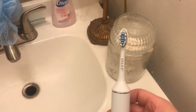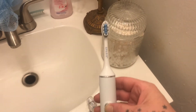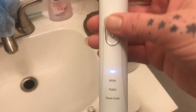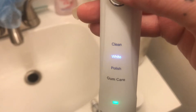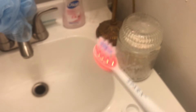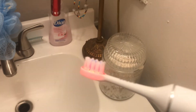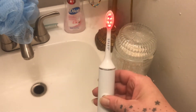There's also a 30-second pause so you know when to move to the next section — pretty cool, right? And each mode has its own sound. At the top you have clean, then white polish, then gum care. If you give it a couple of seconds at the end of the cycle, it'll turn straight off instead of holding the power button.